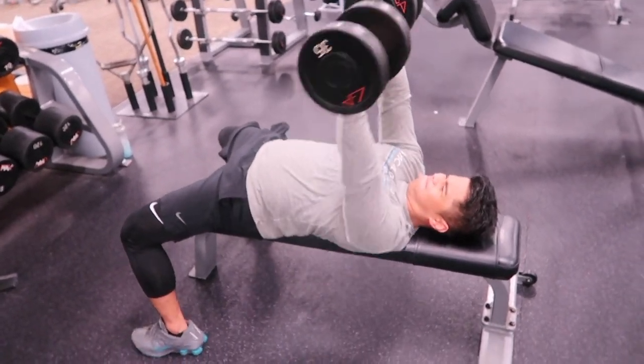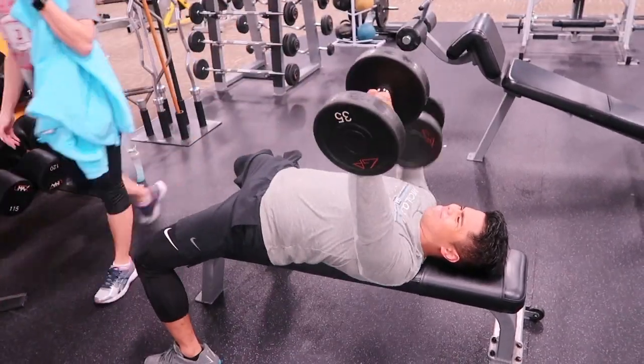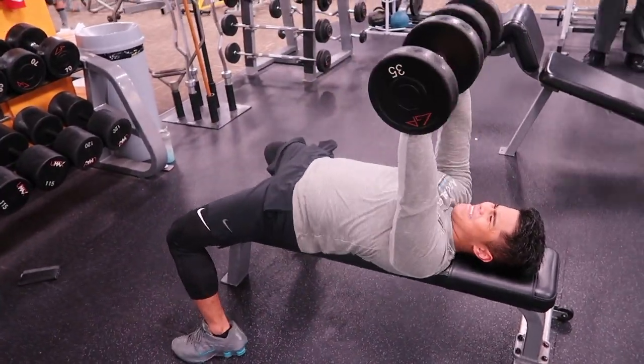We're gonna go all top today. That last set was light for me so I'm gonna go into four weeks.